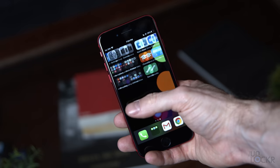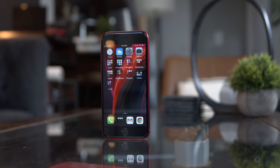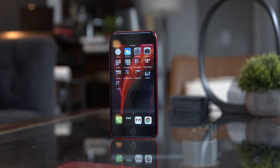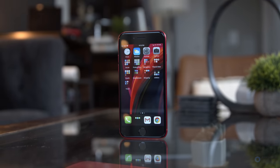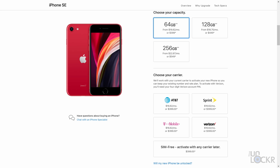Moving on to software, it's running iOS 13.4.1 out of the box. Since it's the same as most modern iPhones, it will run similarly, and most people are already familiar with how that works. The iPhone SE 2nd generation is available now for $399 for the 64GB model, $449 for the 128GB, and $549 for the 256GB option.